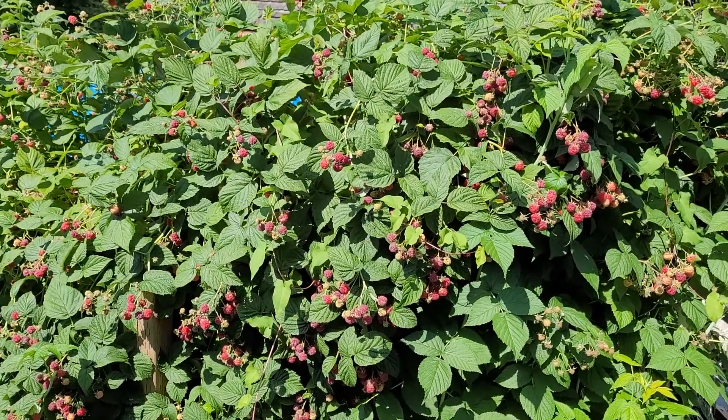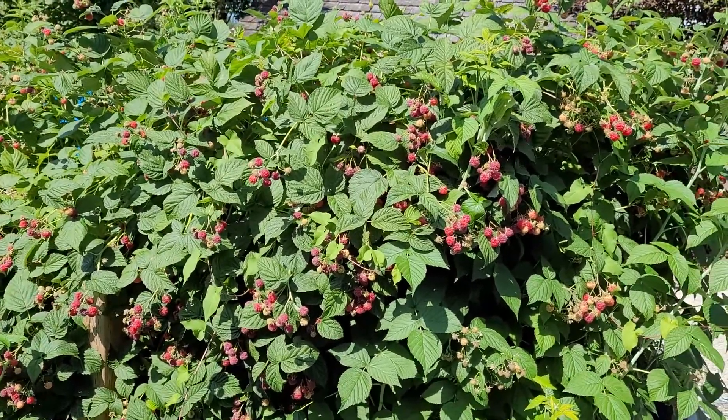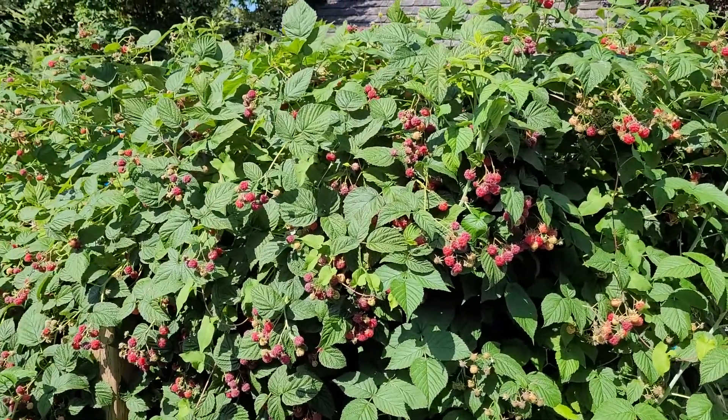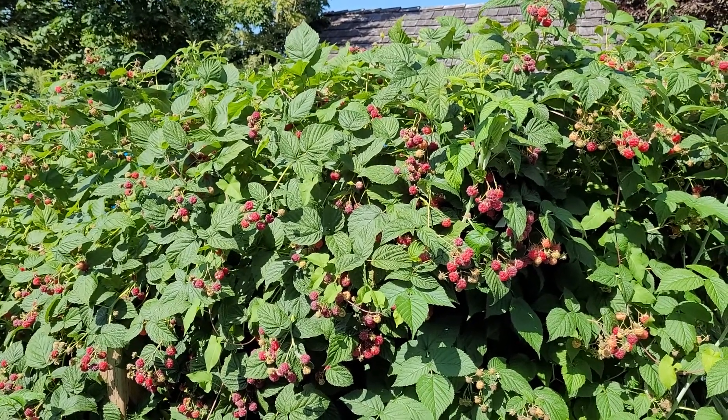Hello, good morning! Welcome back to Gardener on the West Coast. We're up in British Columbia now, no longer in California. This is a follow-up video to show you the results from when I was pruning my raspberries and showing you how to trellis them.